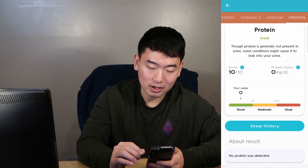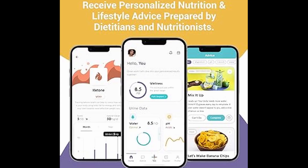So my initial thought using this test: it is very easy to use. All you really need is the app on your phone, the test strip, and a toilet. Very easy to use.